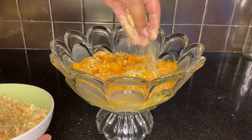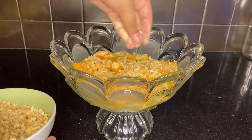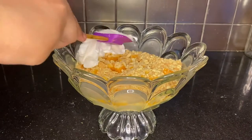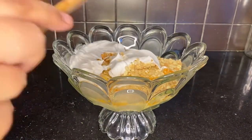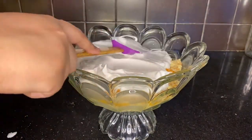Then I sprinkled Marie biscuits all over it. Oh my god, I think it's the perfect combination of different textures, which is why I just love this dessert. Then I put whipped cream on it and nicely added that layer of whipped cream.